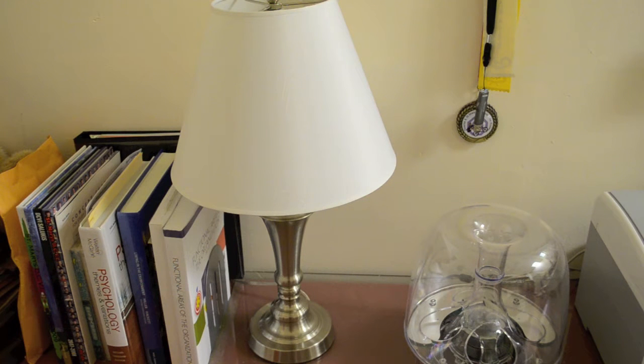First off, I finally replaced that old 1980s or early 90s retro style lamp with a more modern, sleeker looking one that I brought back from residence. It definitely looks a little bit nicer.